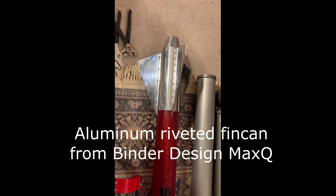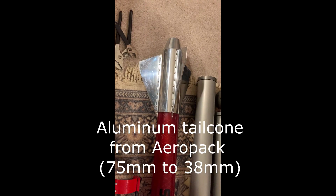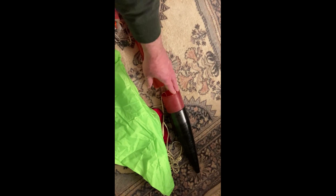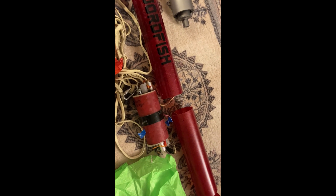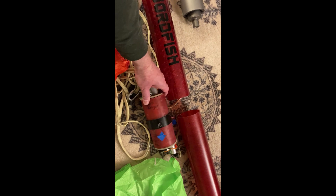I've got a tail cone, and you can see I have a standard Wildman fiberglass nose cone. I've got a parachute — I think it's Top Flight — and a pretty standard avionics bay with a MissileWorks RRC2 and an Altus Metrum EasyMini, so two flight computers to have a backup.